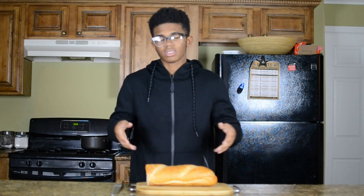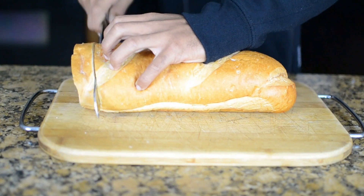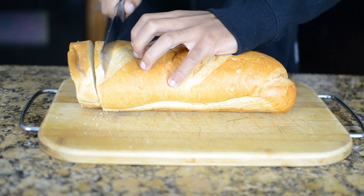To kick this recipe off, we're going to start with the bread. We're going to be cutting out six slices of a crusty French bread to a quarter inch of thickness.